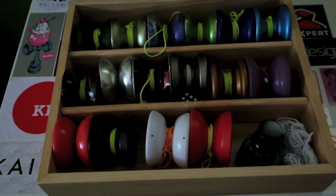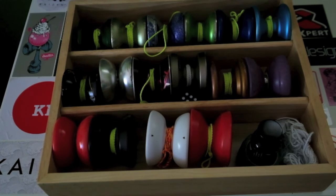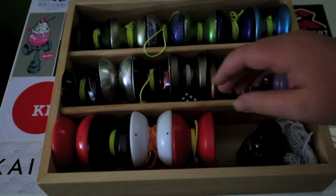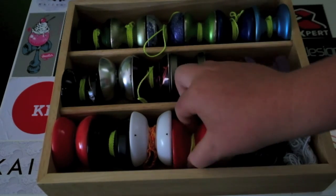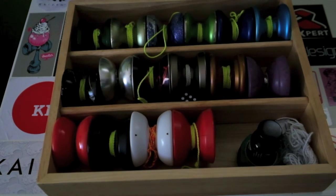One important thing before you buy any yo-yos: you need to try the yo-yo before you buy it. You can do this by going to a yo-yo competition or a yo-yo store if you live near one. If you buy a Rally and then get it and don't like it, you don't want to end up in that situation — you'll have lost money on a yo-yo you're not as flowy with. So always try a yo-yo before you buy it.